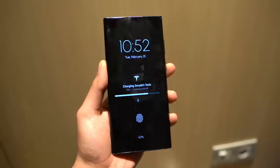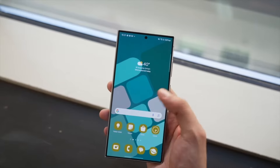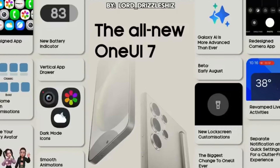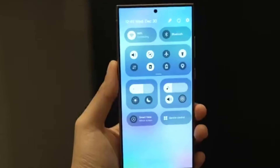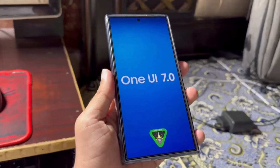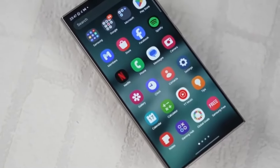As we continue exploring the visual changes in One UI 7.0, we can't overlook the new icon designs. Samsung has updated several app icons, including those for the gallery, settings, camera, weather, internet, phone, clock, and contacts. The new icons feature a more modern and cohesive design language. However, some users might feel that certain icons, like the internet logo, could have been more refined — but beauty is in the eye of the beholder, so let us know your thoughts in the comments below.